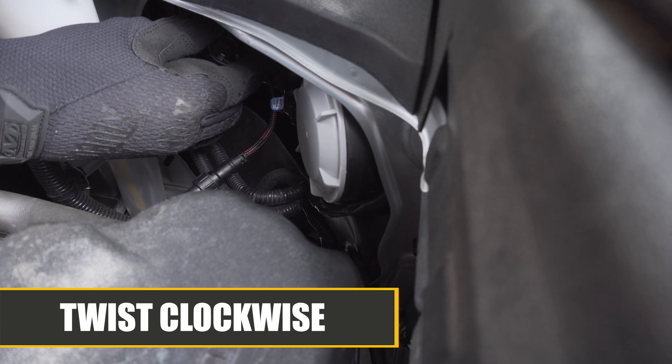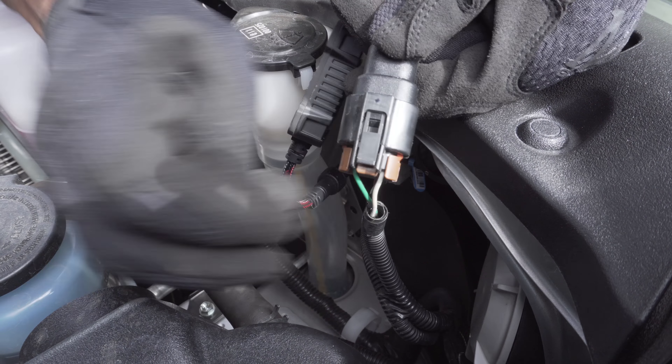Now insert the LED bulb and twist clockwise. Last but not least, connect the wiring harness.